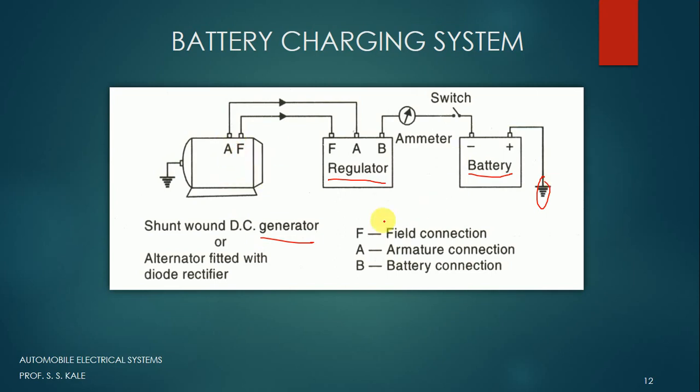Let's understand the function of each component. The generator takes mechanical energy as input and gives electrical energy as output. This electrical energy is given to the regulator. The function of the regulator is: whatever electricity comes from the generator may not be in the required form — the voltage and current may not be at required levels and cannot be directly transferred to the battery. So it has to be regulated. Irrespective of whatever the input, the output is maintained at constant given values. The battery stores electrical energy and gives output when required.